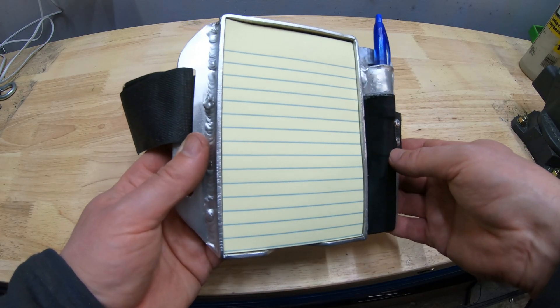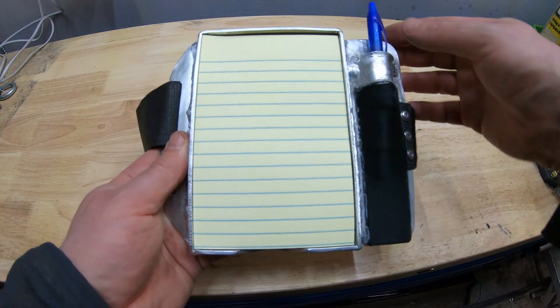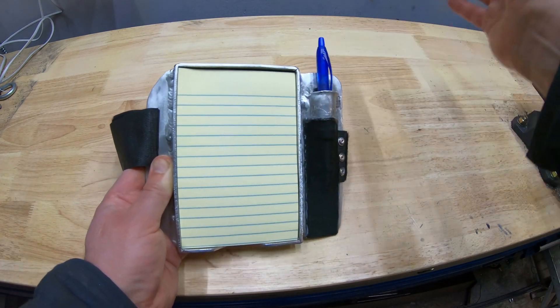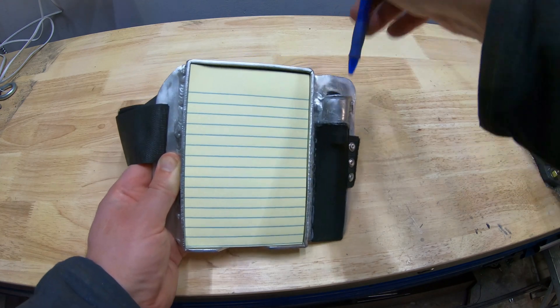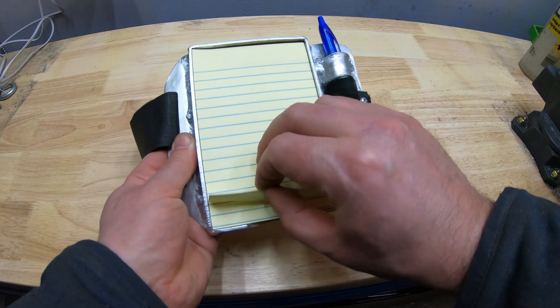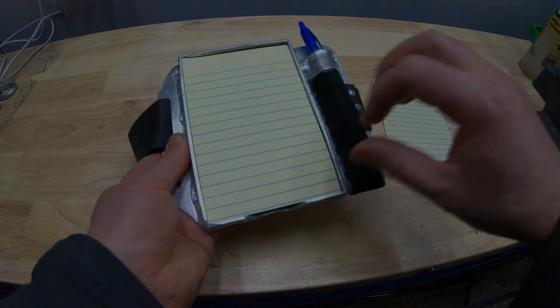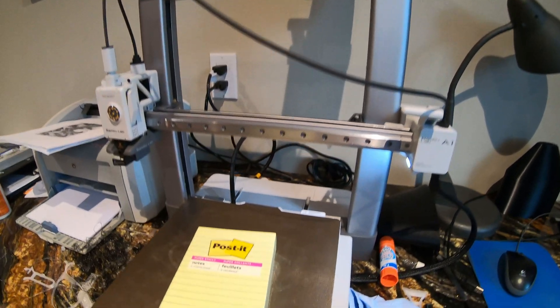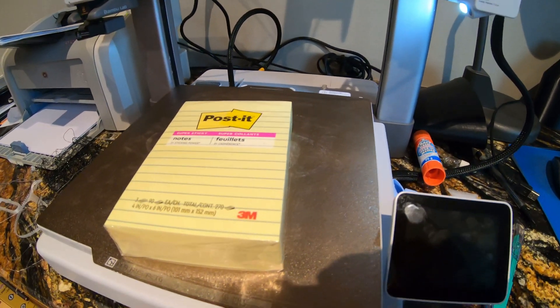Today is version 2 of an aviation kneeboard. As you can see in a previous video, I welded one out of aluminum, and the goal of that kneeboard was to be small and compact, to have a pen holder, and to use 4x6 post-it notes. As expected, there's always room for improvement, and that's the goal for today. So this is version 2 of the aviation kneeboard.